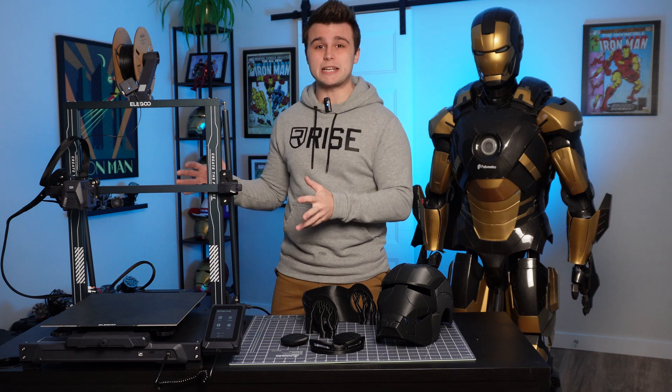Now there are two things I absolutely love about this 3D printer. Number one is the cost and number two are the features. And when you combine those two, it makes for a pretty compelling offering.